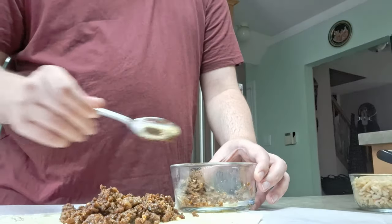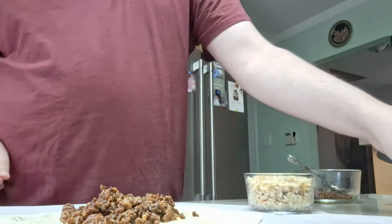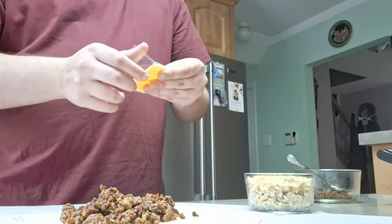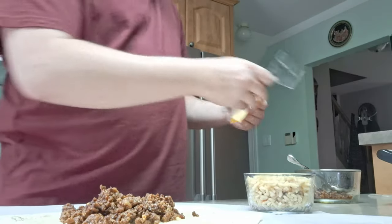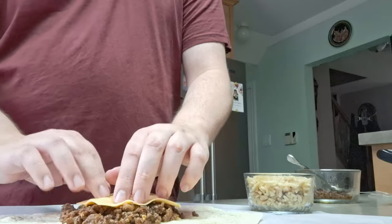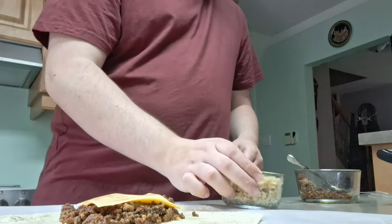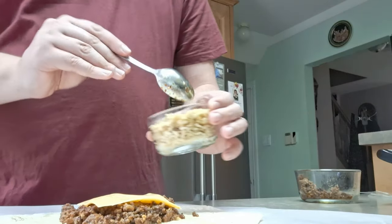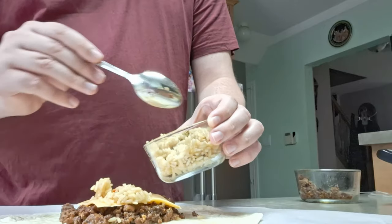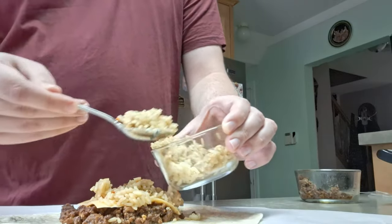Put a good portion of beef. Then you're going to put another slice of Velveeta cheese — you can also use shredded cheese or whatever kind you like. We didn't realize when we made burritos last night that we were running low on our bricks of cheese, so we decided to use the Velveeta. Next, you're going to add your rice — basically just Uncle Ben's veggie rice, but you can use anything, even Mexican rice, or like we're doing, using leftovers.